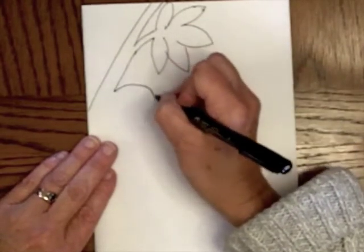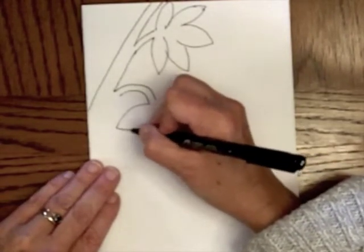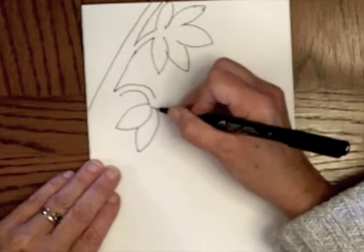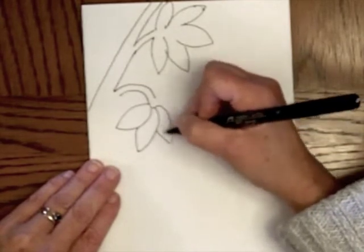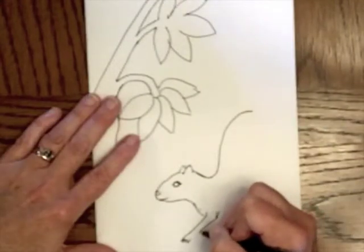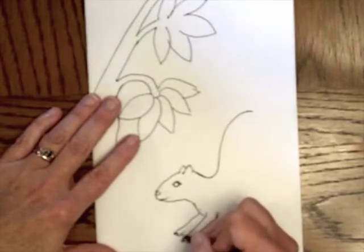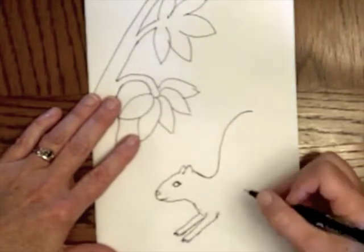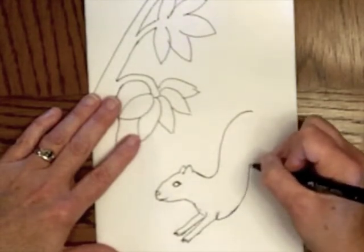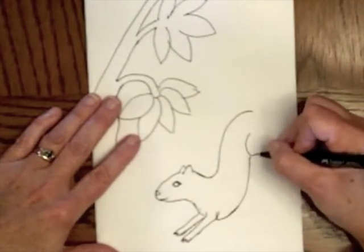When you're drawing this kind of stuff, think about the fact that you're going to be cutting it out with scissors. You can cut intricate things, but if cutting with scissors is hard for you, you might want to stick with something simpler. Draw as clearly as you can because it'll be easier to cut out and follow. These kinds of designs are prettier if they have some enclosed spaces.